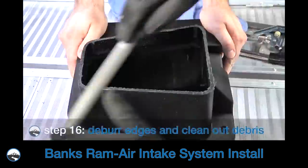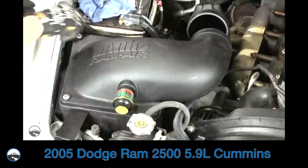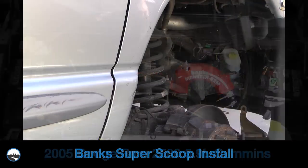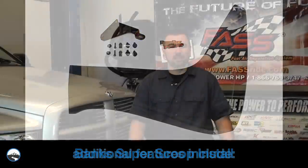Hi, Justin here. In a previous installation video, we showed you how to install a Banks Ram air intake in a 2005 Dodge Ram 2500 with the 5.9 liter Cummins diesel. Today, we're going to show you how to improve the Ram air's performance by installing a Banks Super Scoop. Let's take a closer look at this great product from Banks Engineering.